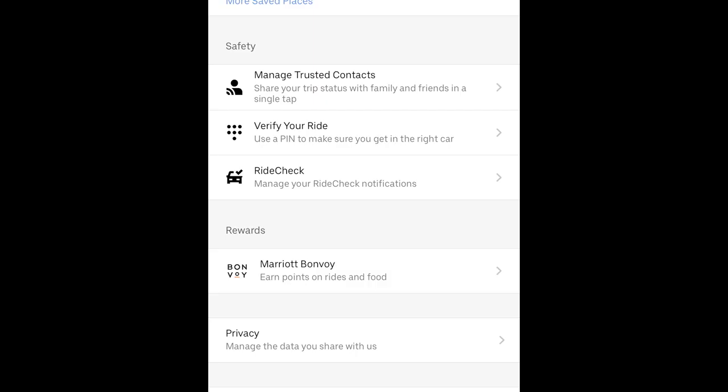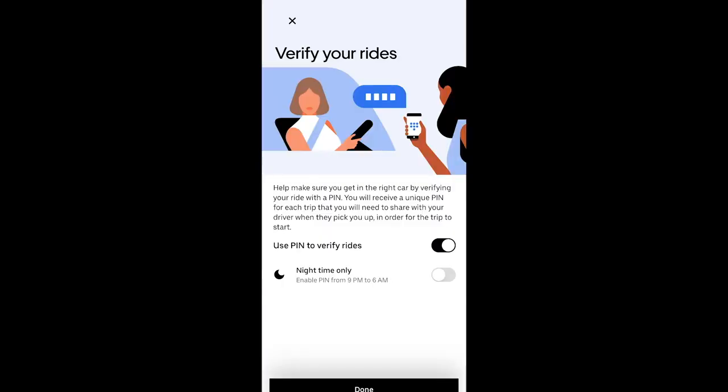It is pretty simple to set up. All you have to do is open up your Uber app, tap the three bars at the top, and then go down to Settings. Once you see Settings, look under Safety and it shows you 'Verify Your Ride.' If you click that, it'll take you to another prompt where you can actually enable this setting. You can enable it for all of the time or during the nighttime, which is between the hours of 9 PM and 6 AM. One thing to note: this feature is toggled off by default, so you do have to toggle it on.